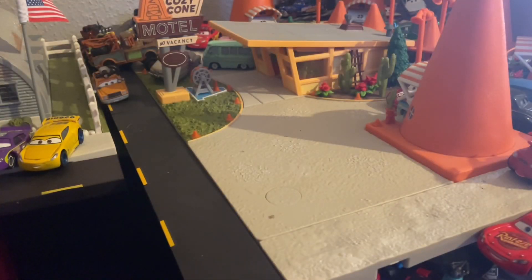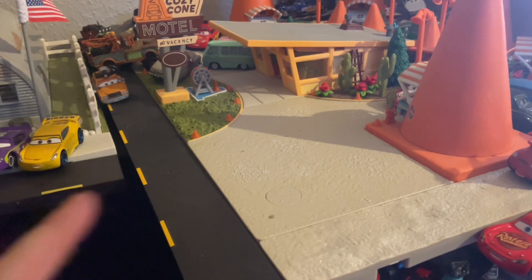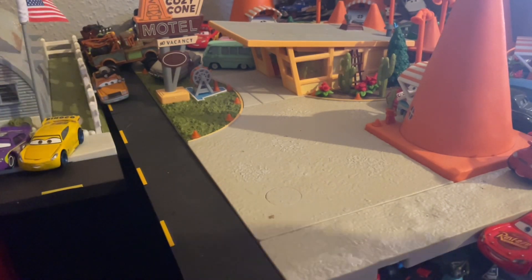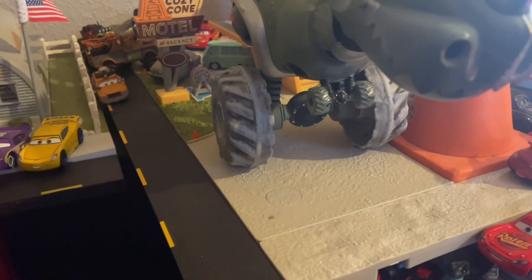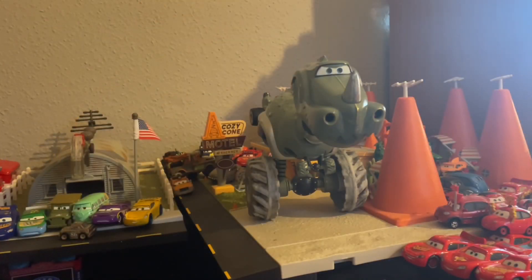Hi guys, Diecast Empress here back for another cars review. Today's review is on a Thursday, which means it is Custom Thursday. But don't think this space is gonna cut it because — oh yeah, he's a big one. Let me get back to you on the size scaling here, and we'll figure this out. That's a little better — we can now see what's going on a bit here.